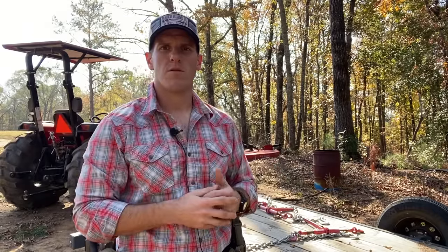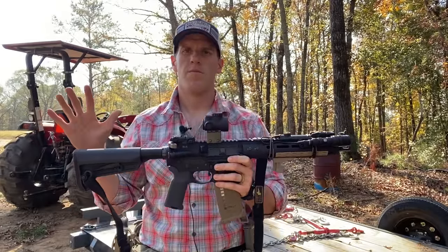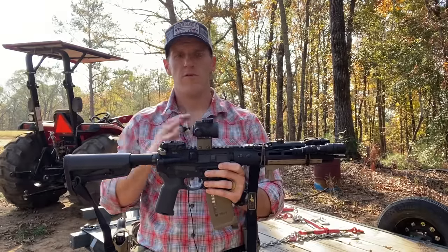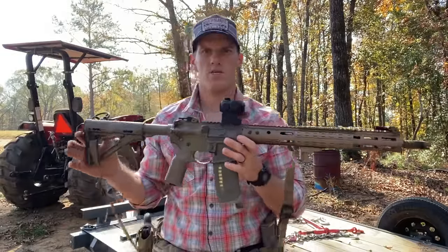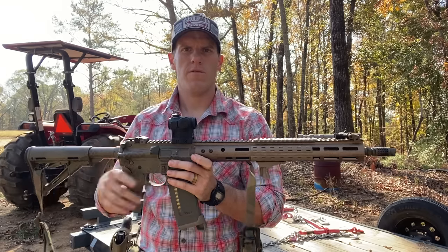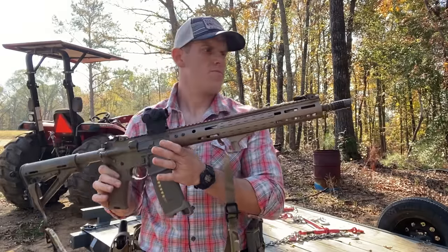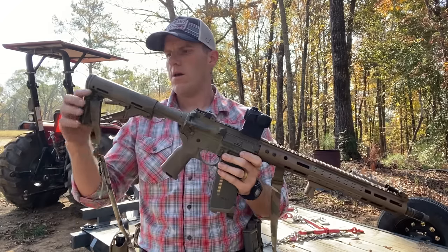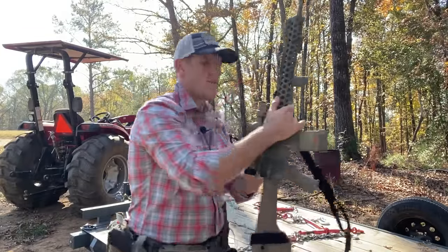To me this is the only three ARs that you really need. The first one is going to be this 10.5-inch AR — this is an SBR, has a stock, doesn't have to be, it can be a pistol, even 11.5 or 12 inches. The point is you need one sub-16-inch for maneuverability. The next AR is a 16-inch — the standard length AR with red dot, flashlight, whatever. It gives you more range, more velocity.